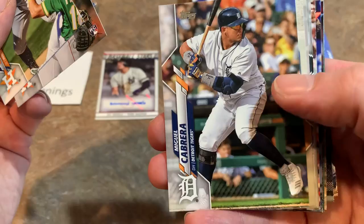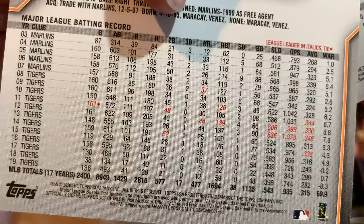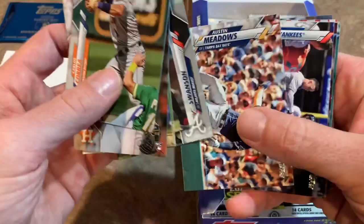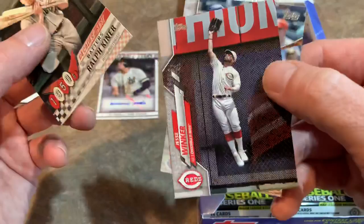Miguel Cabrera — future Hall of Famer, signed for four more years through 2023. You kind of think the Tigers are regretting that contract. Look at those home run numbers on the back — 3 and 12. He's still going to end up hitting over 500 home runs in his career easily. It doesn't help that he plays at Comerica Park, which is an absolutely monster of a park to hit it out of. There's Austin Meadows — love him, always root for Austin Meadows. 1950s Decade's Best — Ralph Kiner, who would regularly be atop the leaderboards for home runs with the Pirates back then.